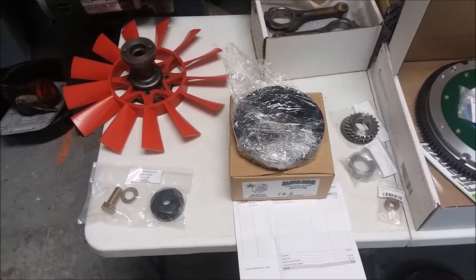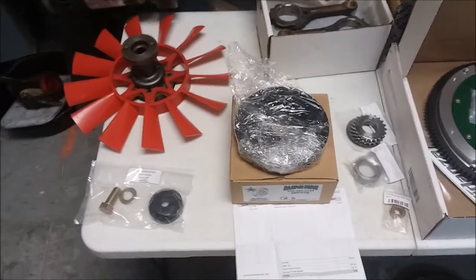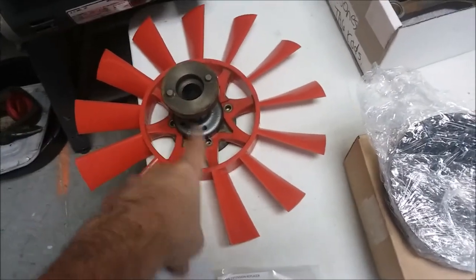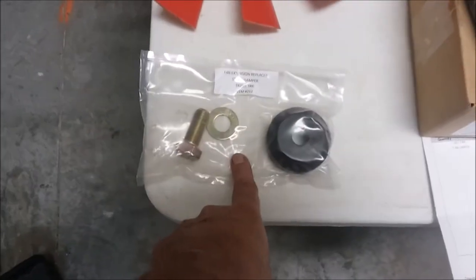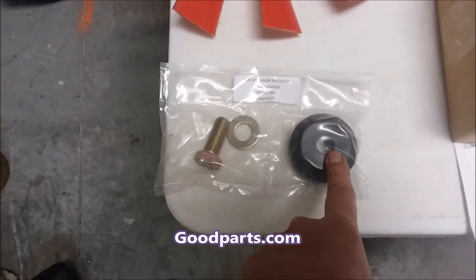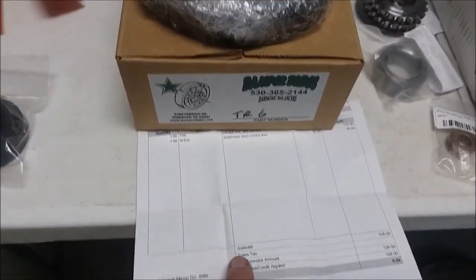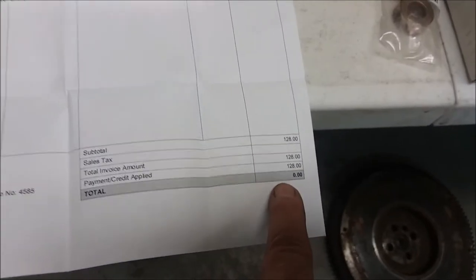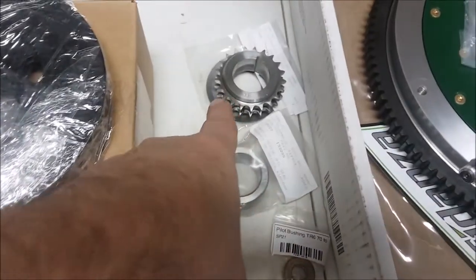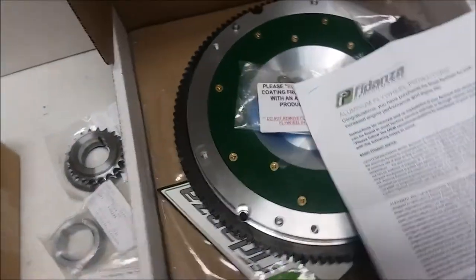I'm packing up for the machine shop to get the engine bits balanced. From left to right I've got everything involved: my fan and extender, but I'm going to go with the fan extension replacer kit and put an electric fan on it. Then we've got the harmonic damper — I got mine redone from Damper Dudes, their price was $128. The other stuff on the rotating mass includes the crank gear and the new oil sleeve.